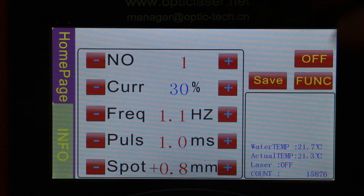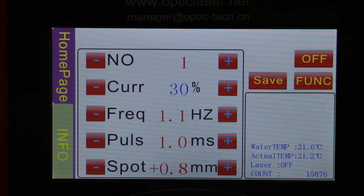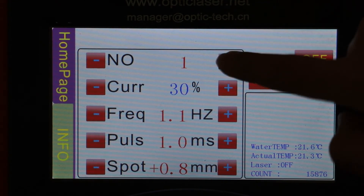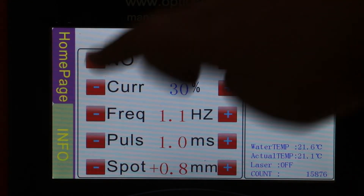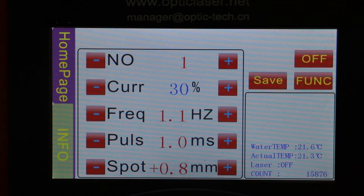When you want to confirm the changes you just made, click the save button.